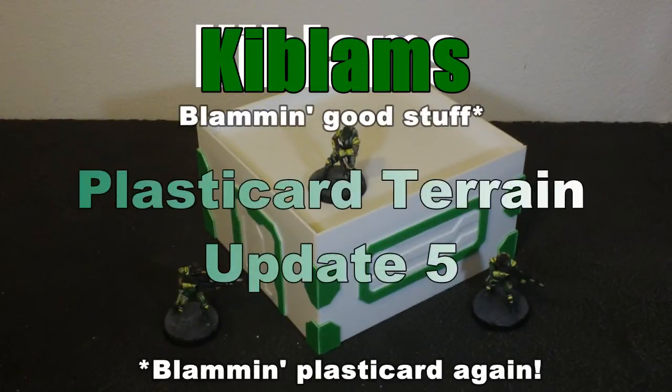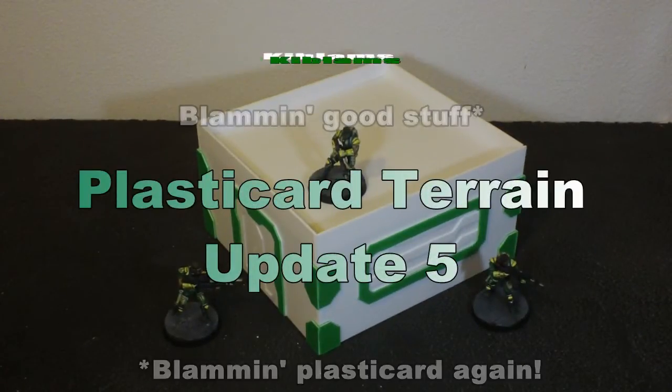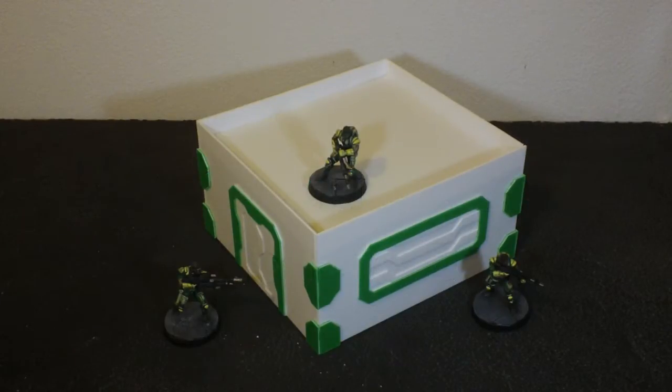Hi guys, so I've been continuing my work on the PlastiCard terrain for the Infinity game. Now one of the things that's been really annoying me about the terrain is how easy it falls apart.